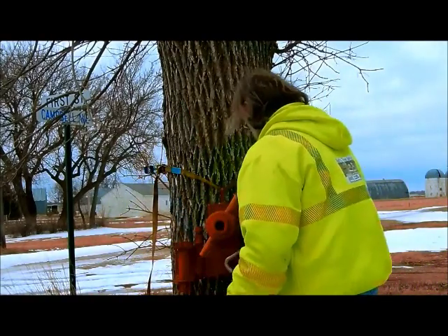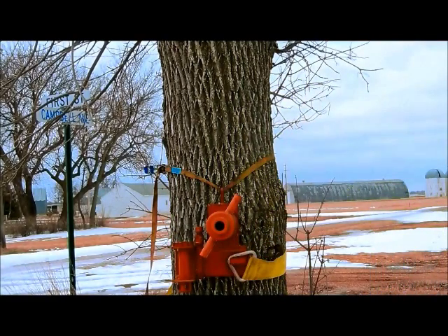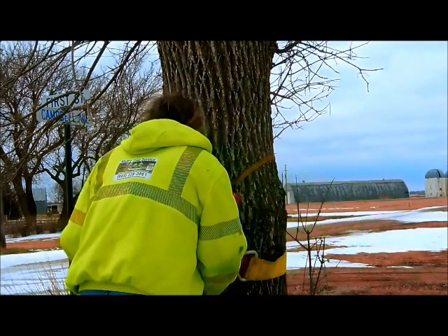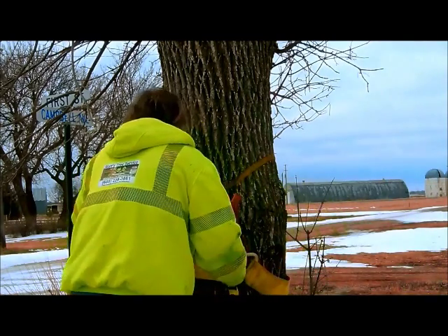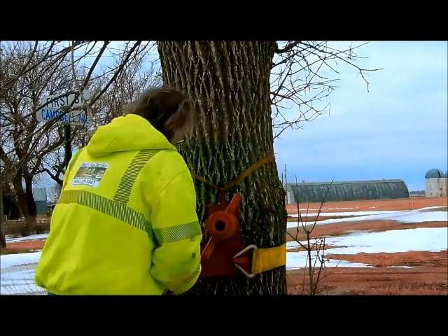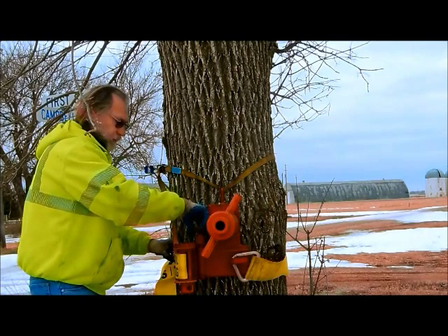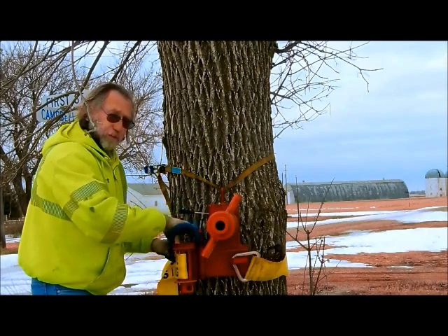Now the next step: put the straps on. I welded this little pipe on here for a screwdriver — I'll show you that in a little bit.